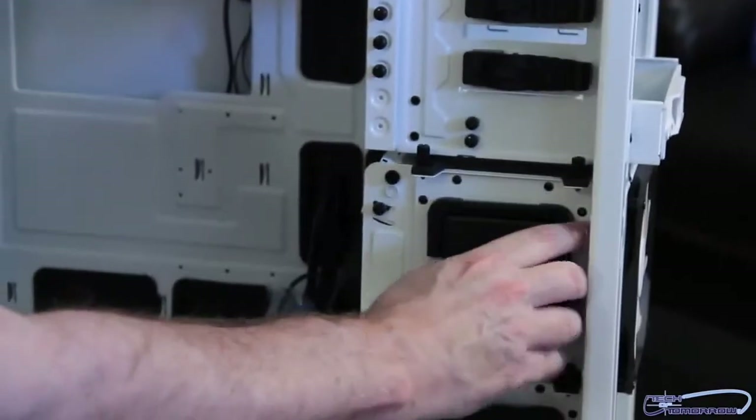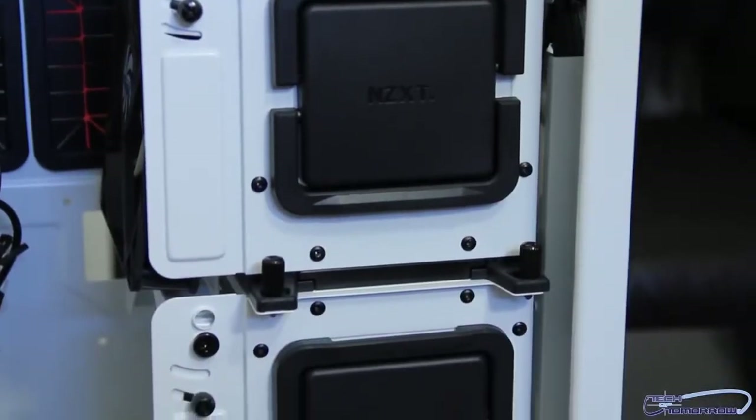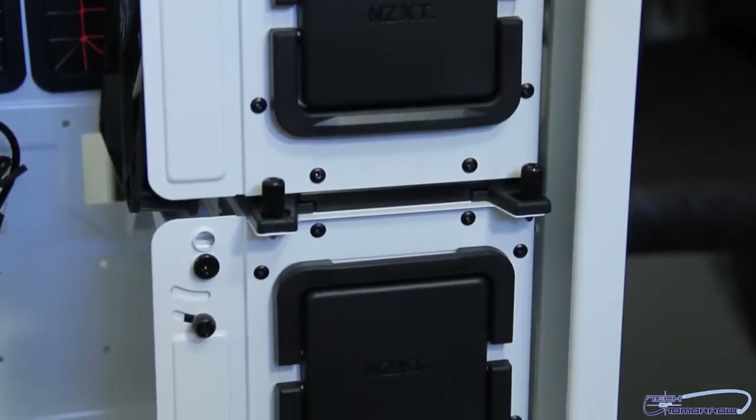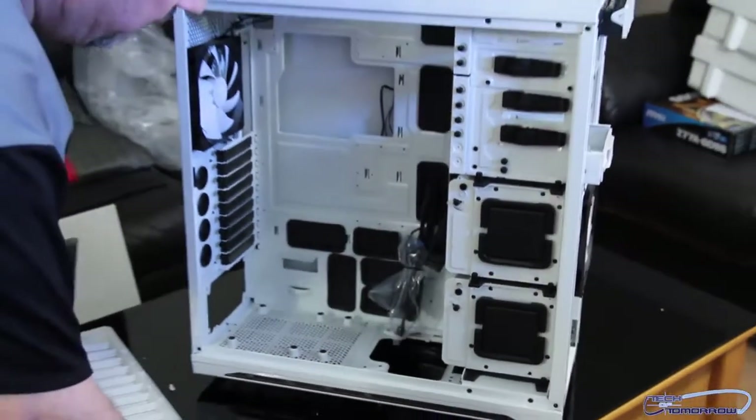Down here — interesting — removable bays. Get to the screws and they pull out. They also have little removable screws to do it. I'm not going to take the whole thing apart though — you guys know what those are.